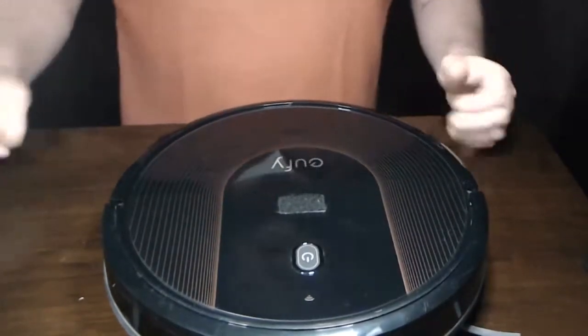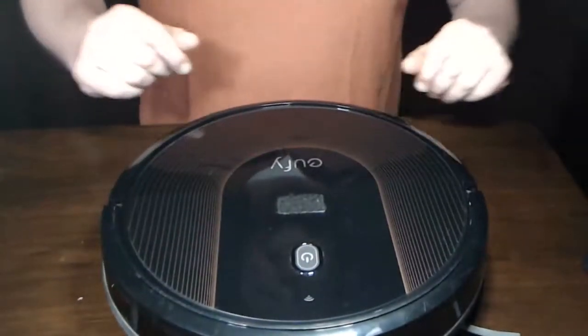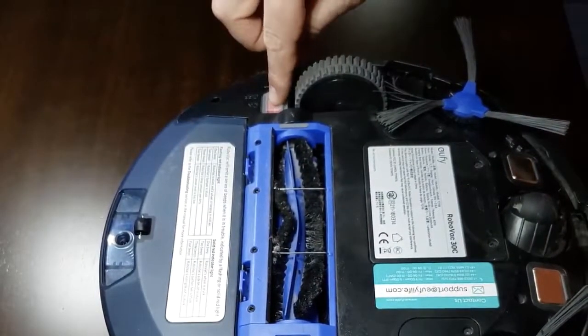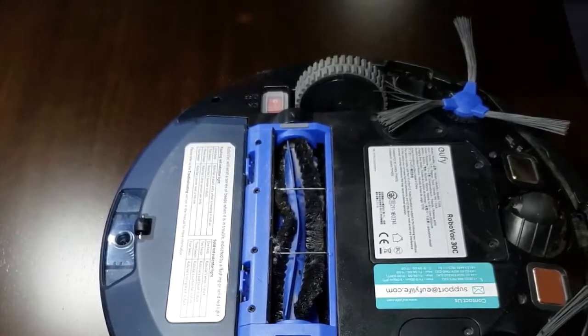Hello and welcome to this tutorial. Here I have a Eufy RoboVac 30C that needs to be cleaned and I'm going to show you all the steps in order to do that. First thing you want to do is turn the RoboVac over and make sure that you have it switched to the off position so that you don't accidentally turn it on while you're cleaning it. Now let's get into the different steps of cleaning it.